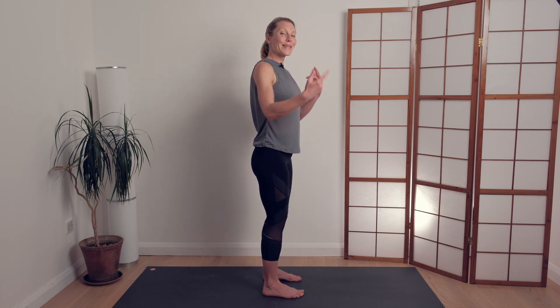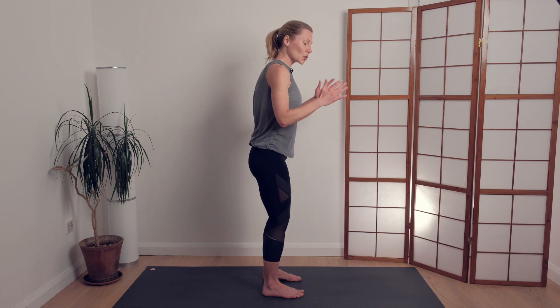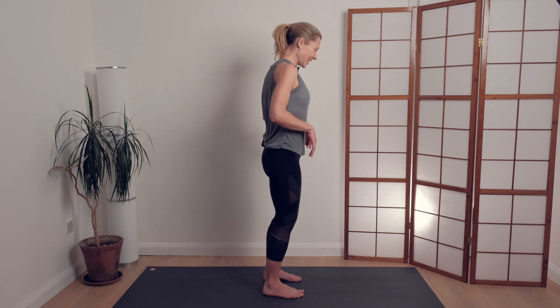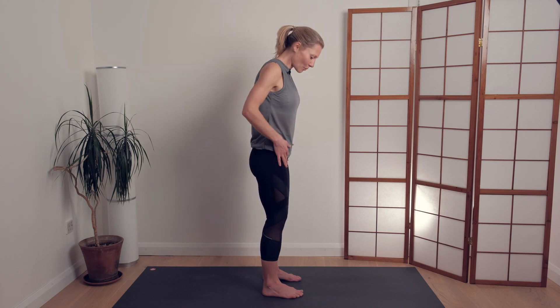You can either continue with a few more of those chair lifts, or if it feels pretty good and you feel quite steady and stable with your knees tracking forwards, you can try it with one leg at a time. We want it to feel pretty much the same — keeping that stability in the pelvis — so it's useful to do it in front of a mirror if you have one.